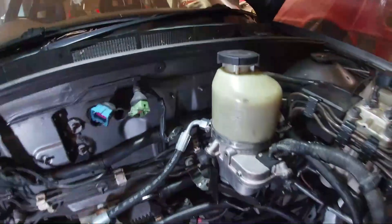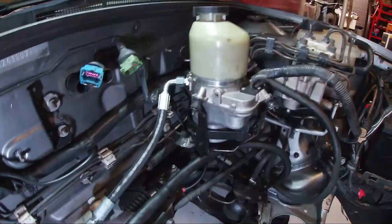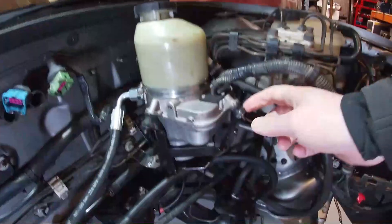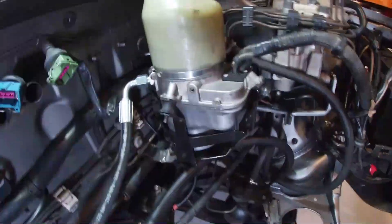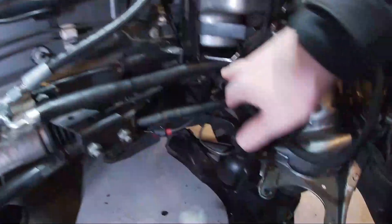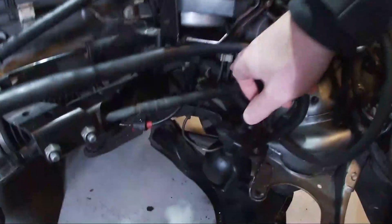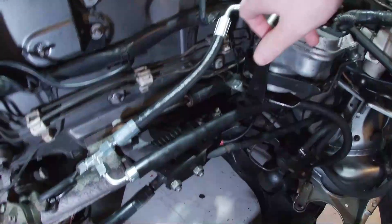The Zafira power steering pump is in. We managed to use the original cradle which has the vibration isolators, which prevents vibration transmitting and makes it a lot quieter. There's a bit of fabrication here to fit it up to the bulkhead — one point there, another point here — and I'm going to put a final third leg welded onto the chassis below, so you've got three points to make it nice and sturdy.